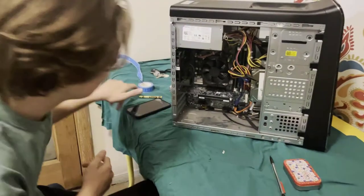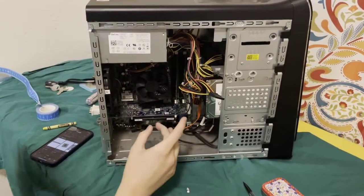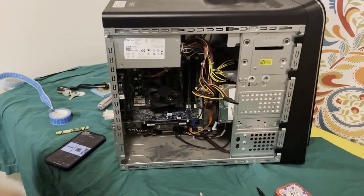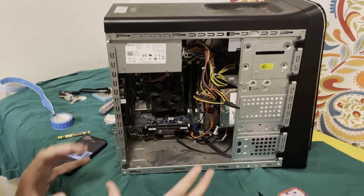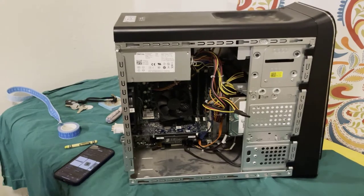So next, we have the CPU. The CPU connects directly to the motherboard through a lot of pins. It transmits data to the rest of the computer, to different parts, and basically just tells it what to do. It's like the brain of the computer.